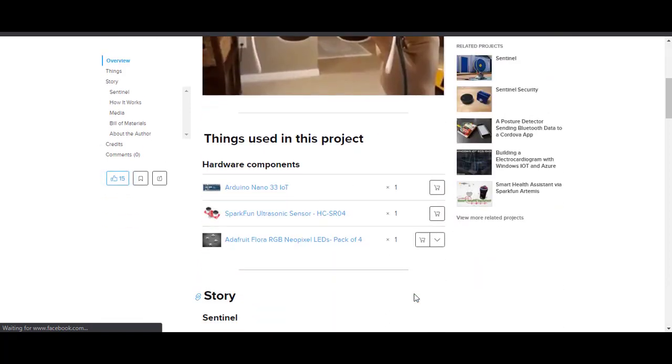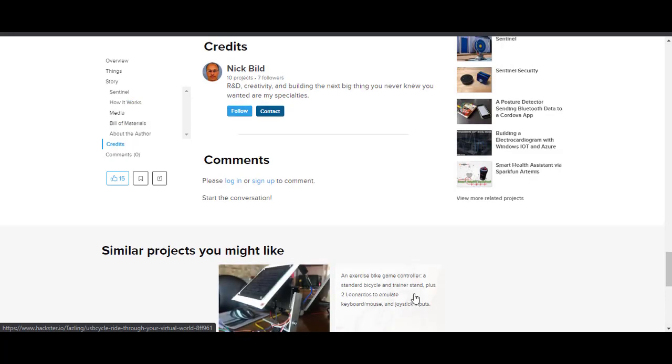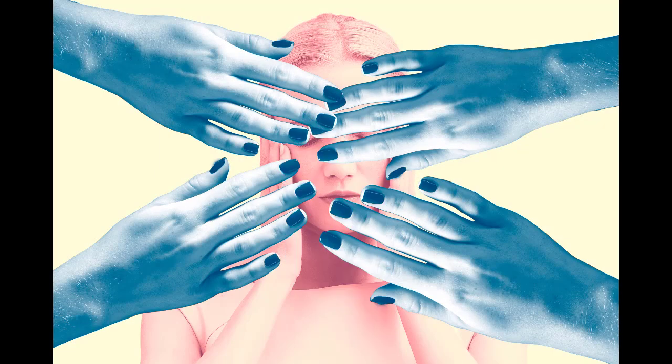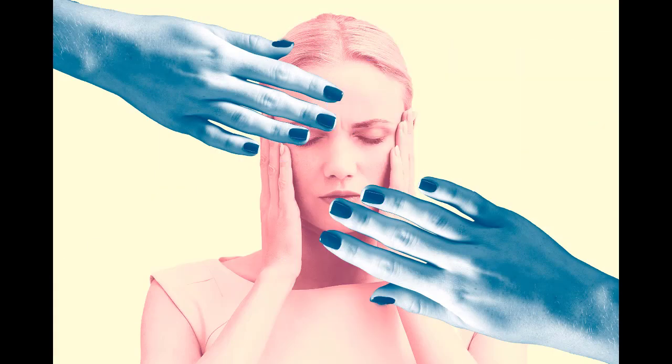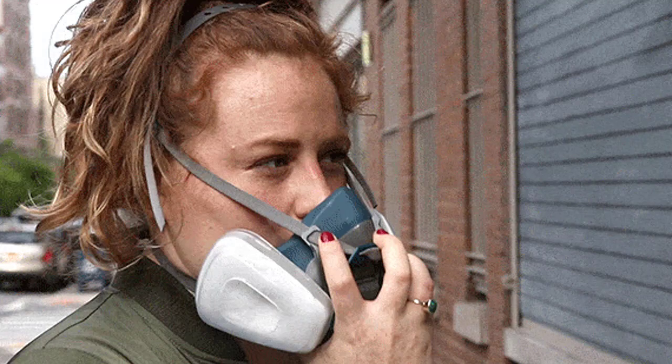The first project I am going to discuss is Sentinel by NickBuild, which provides a subtle reminder not to touch your face. According to a 2015 study in the American Journal of Infection Control, people touch their faces more than 20 times an hour on average. About 44% of the time it involves contact with the eyes, nose, or mouth. It is essential to avoid touching your mouth to stop the spread of this infectious disease.